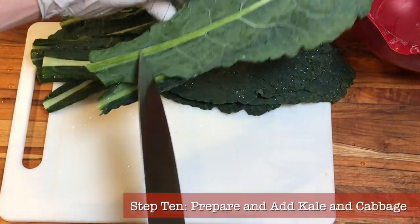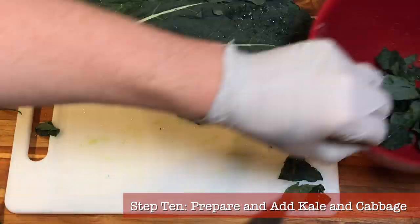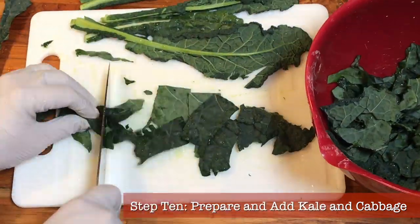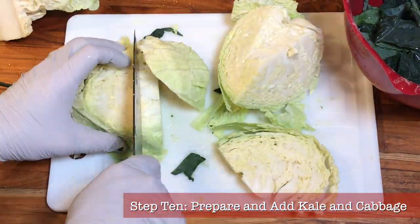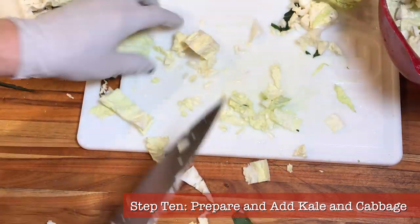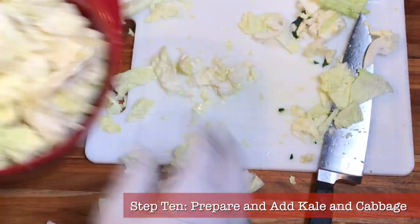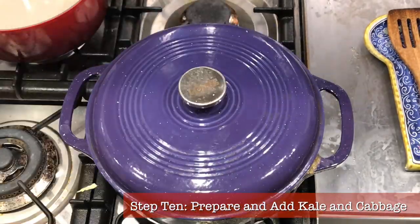Step ten: prepare and add your kale and cabbage. We have a 15-minute window while the potatoes cook. Rinse the lacinato kale and savoy cabbage and get them chopped. For the kale, remove the tough middle rib — we don't want anything tough or crunchy in our final ribollita — then chop the rest into one or two inch pieces. I use pretty much a whole standard bunch, about two to three cups chopped. For the savoy cabbage, remove any tough outer leaves, cut it in half, remove the tough center, then chop it up. Remember, your soup has to fit on a spoon. After 15 minutes, add the kale and savoy cabbage right up to the rim — don't worry, it will wilt down and disappear into the soup.